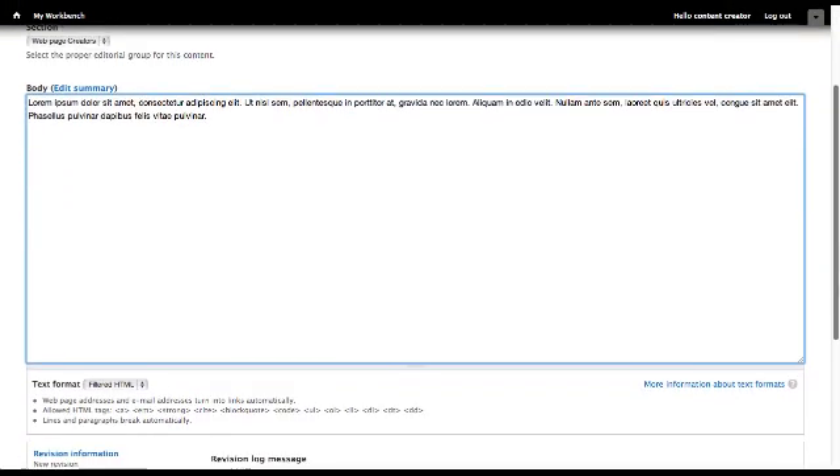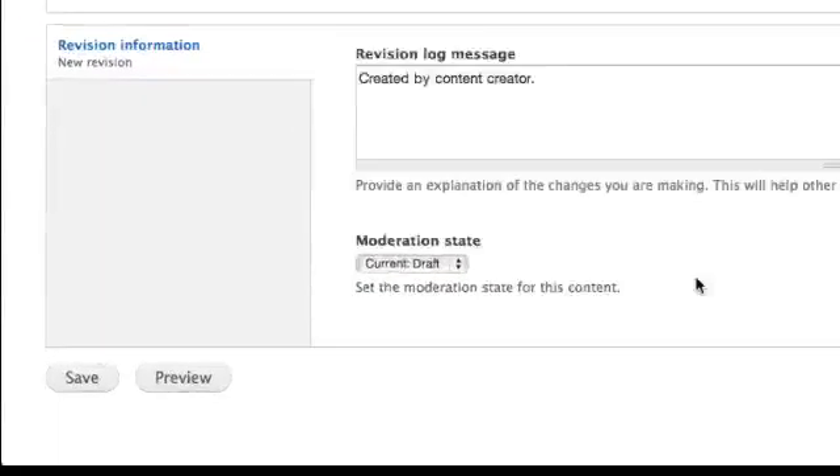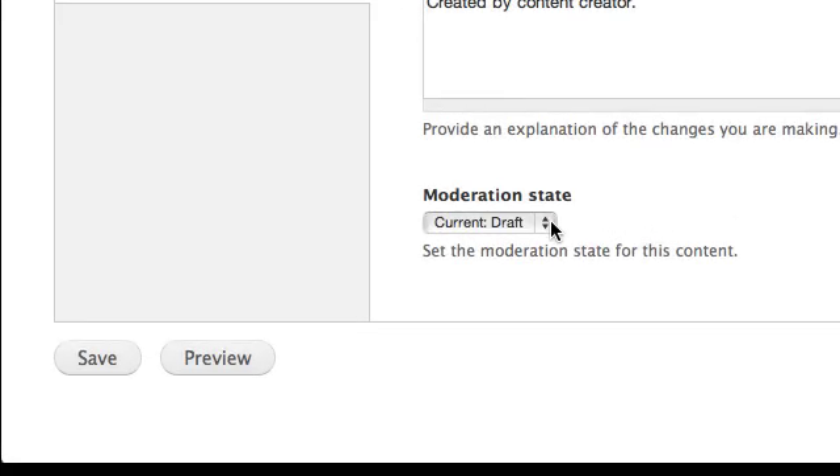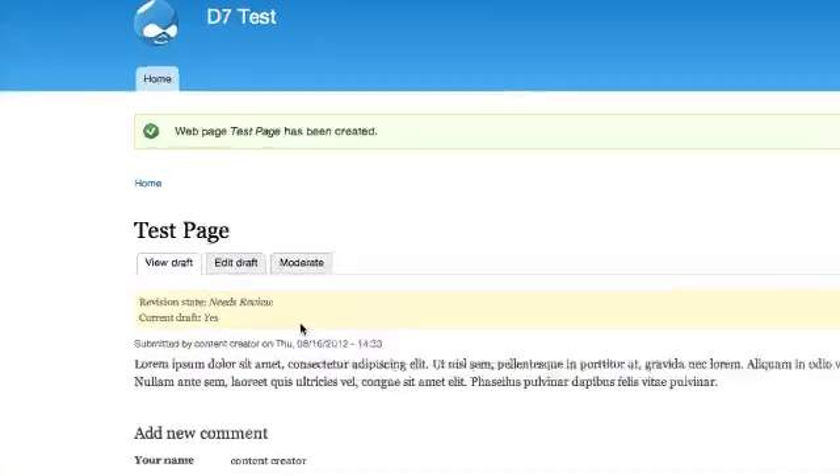Navigate to the Moderation State section. Select Current Draft if you are not ready to submit the page for publisher review. Since the page is ready to be submitted to the publisher, I will select Needs Review. Then select Save. The web page has now been created and submitted for publisher review.